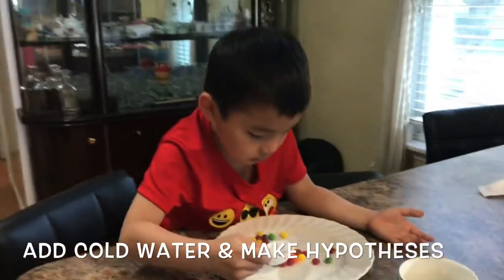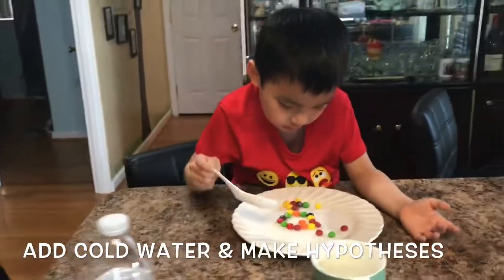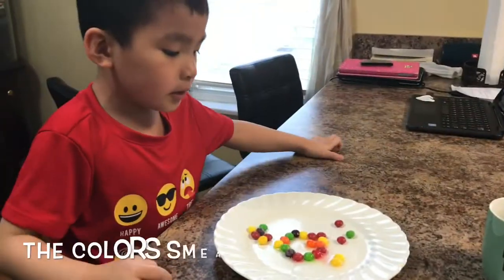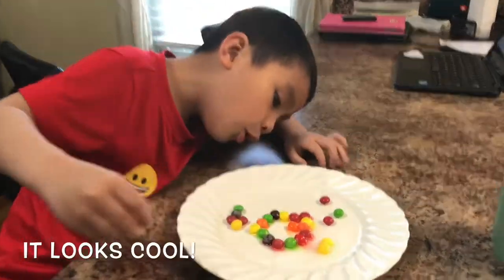And what is it going to be like? Cool. Let's do a hypothesis — that means guessing. I don't know what it will look like, but I know what it looks like. It looks cold.